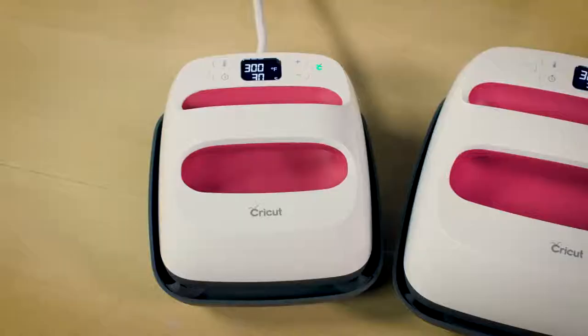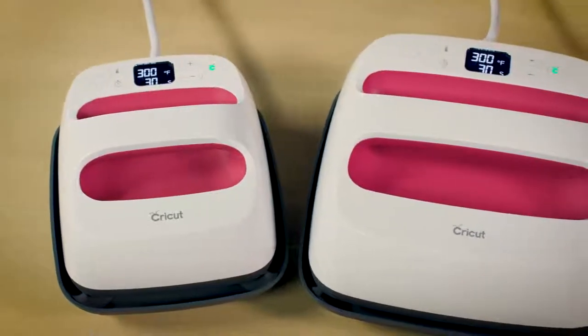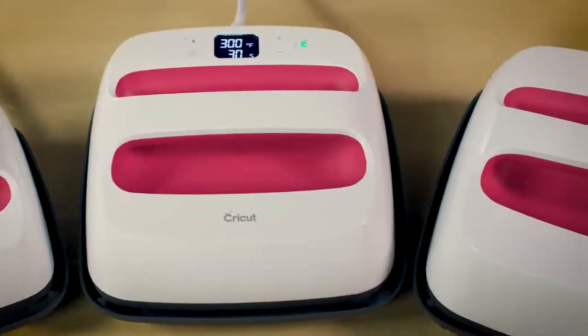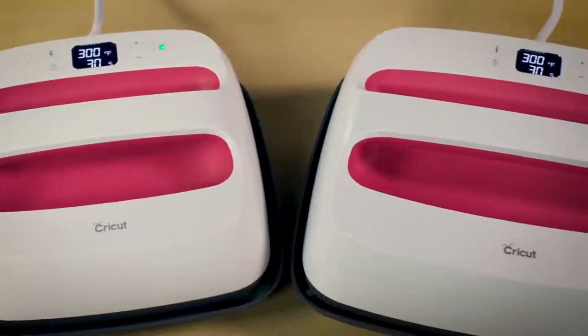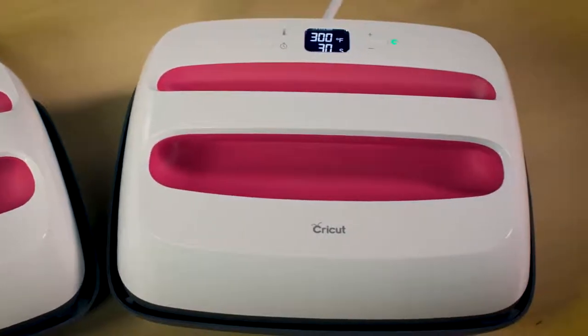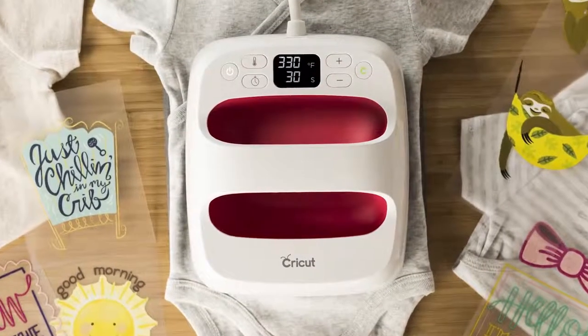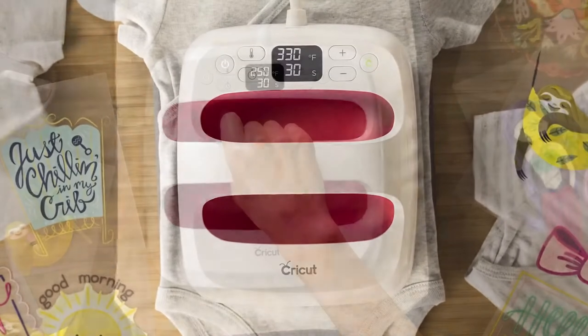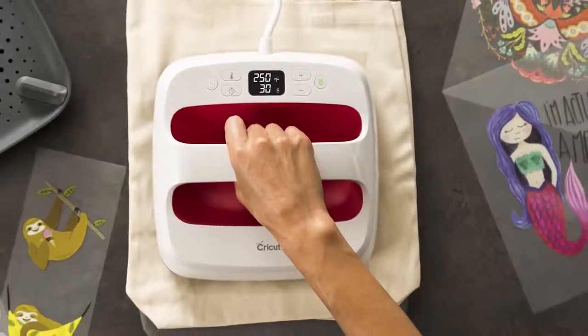Okay, let's get started. First things first, the Cricut EasyPress 2 comes in three unique sizes, and while you can use any of them for any size project, each one was designed with a specific use in mind. The 6x7 is perfect for pint-sized projects like baby clothes or accessories, and the 9x9 for your everyday essentials like t-shirts and totes.